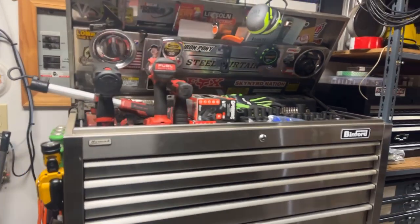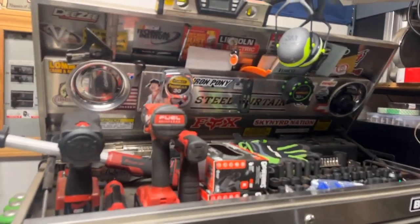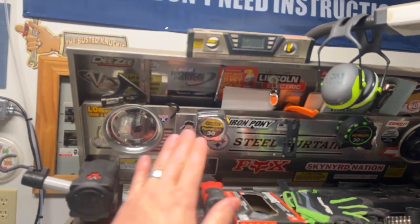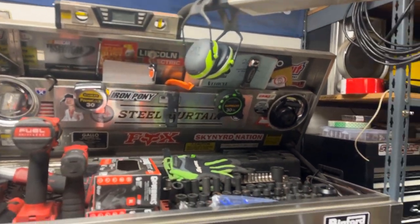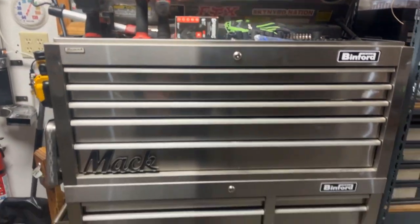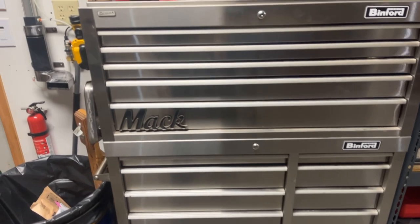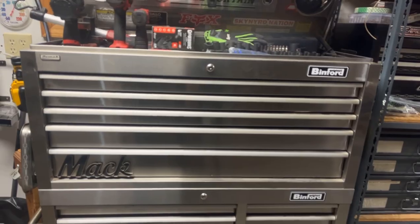It's roughly two feet or so deep. Starting on the top, got all our stickers and paraphernalia on the lid — stuff that you want to save throughout the years, those important decals. I tried to keep the front of the box relatively clean. If you can't tell, I did work at a truck shop for quite a while, so that was my little badge of honor.